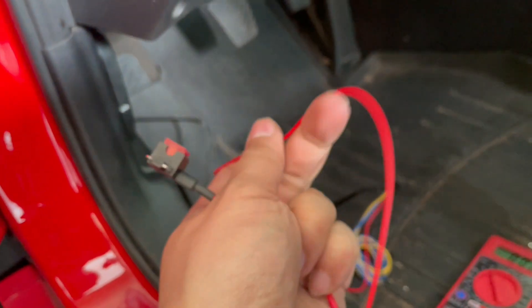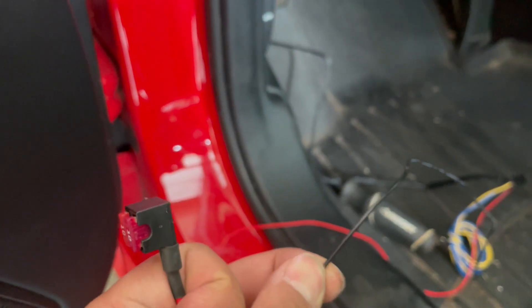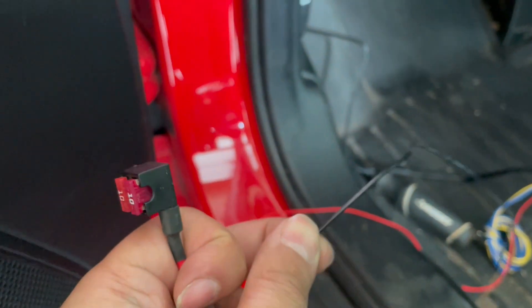I'm going to connect this side to the red wire of the wiring harness and plug it in - and that's it. On the black wire, we just need to ground it to a nice raw metal surface, which actually comes in handy behind the brake pedal. I'll show you where we're going to connect that.